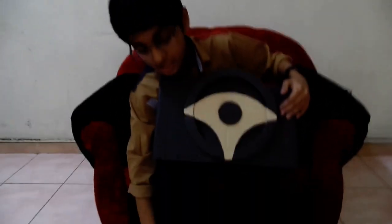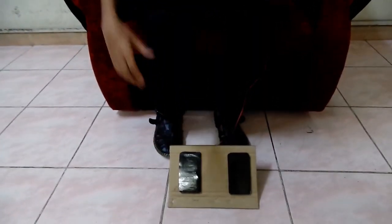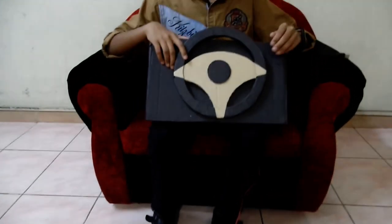I made this steering wheel using cardboard. This steering wheel includes accelerator and brake for playing simulator games. It can be connected to a computer using a USB cable.